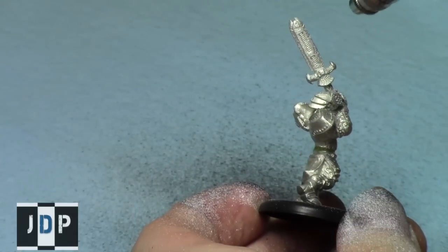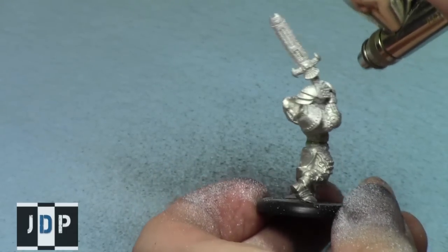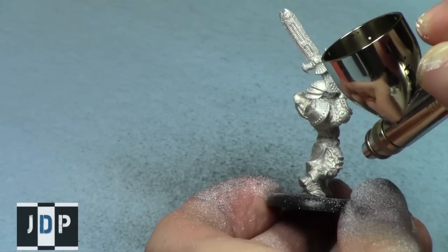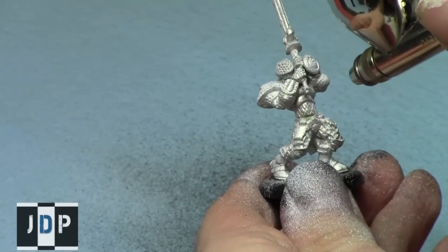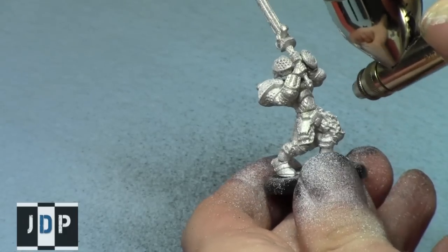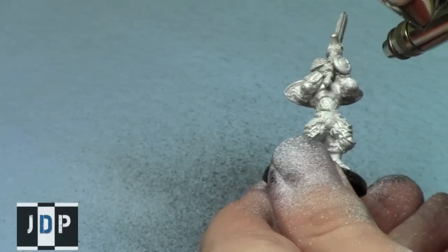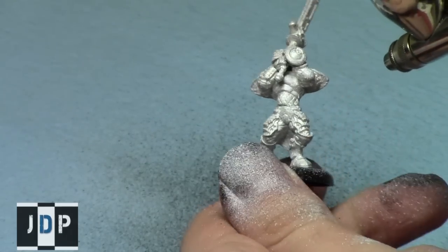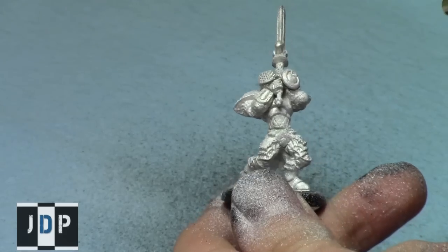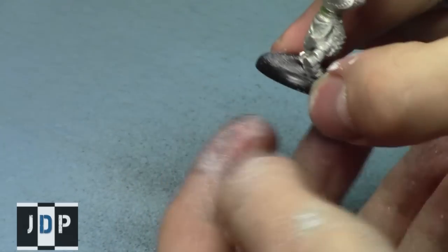Then I tried the white primer on the final model and once again it came out very nicely. I didn't need to thin it down whatsoever — it gave great coverage over the model. And remember to use gloves; I really should be using gloves when applying these primers. I'm going to get gloves soon, I promise.